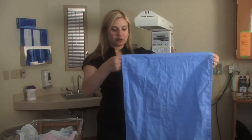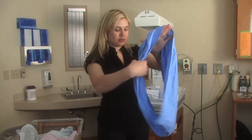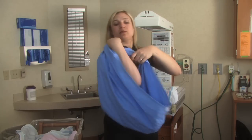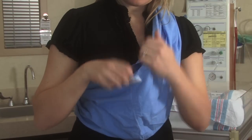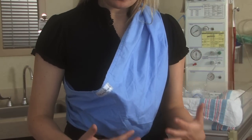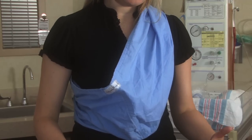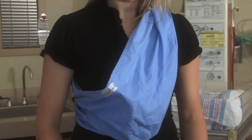So this is the type of sling I was showing you that just is a continuous loop. I'm going to put it over one shoulder and through. One of the principles with the sling is that you want it to fit properly. You don't want it to be too big and you don't want it to hang too low so that it's hitting your thighs when you walk.